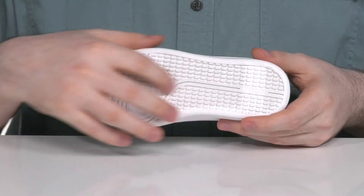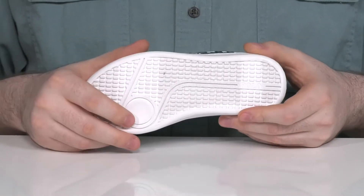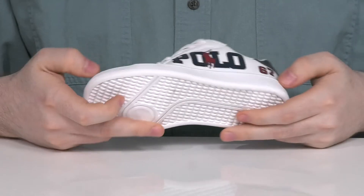Underneath it has a synthetic outsole with some textile flocking, giving it excellent grip along with plenty of flex.